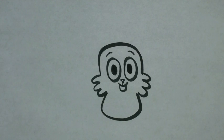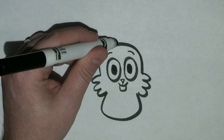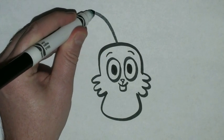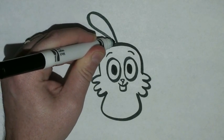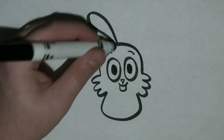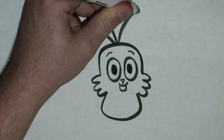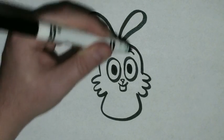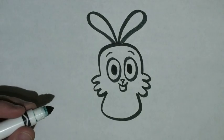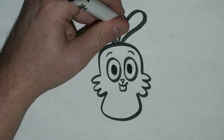To draw his ears, we're going to start at the top of his head. And we're going to draw a long curved line out and just bring it back close to the same spot. And then right beside that one, we're just going to draw another long line out, curve it around, and bring it back. And then I'm going to draw a line right in the middle.